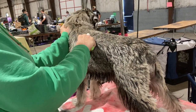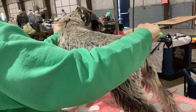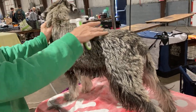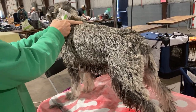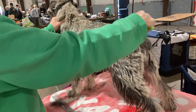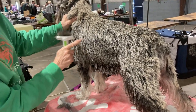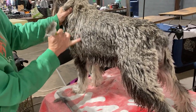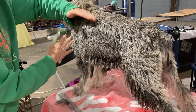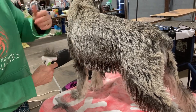You just want to rake slowly, carefully. Go with the grain of the coat — on the top line you can tell the direction of the coat is going this direction, so I'm raking with it. On the sides you can see it's going almost straight up and down, so somewhere between here and here the angle and direction of the hair coat shifts. You want to be mindful of that.